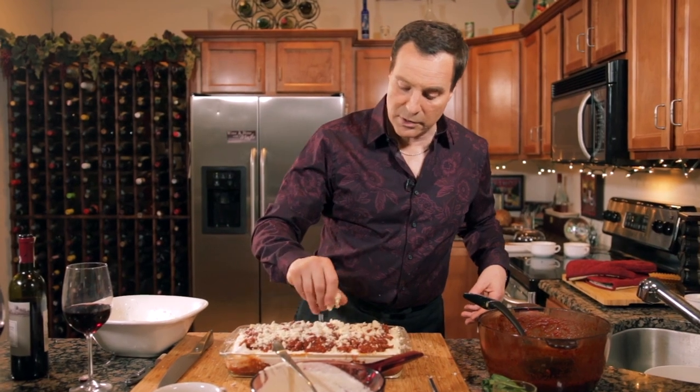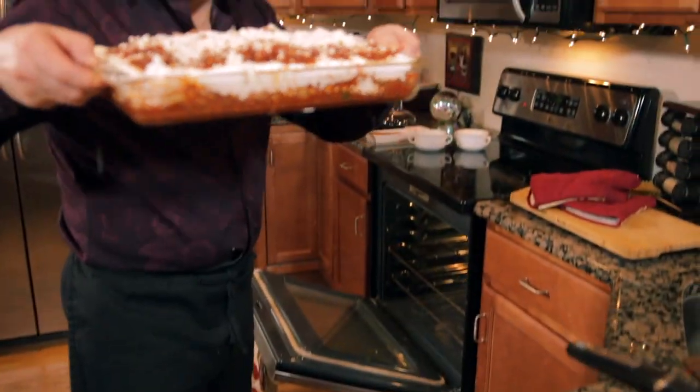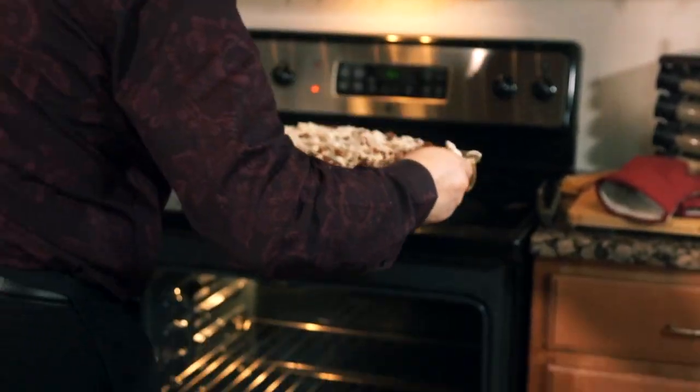We have the oven at 350. Look, it's smoking right now — you see that? That's from the sauce. Put that in there.